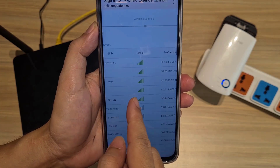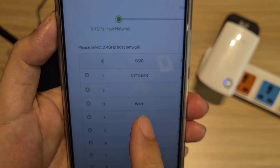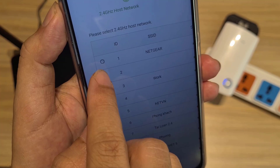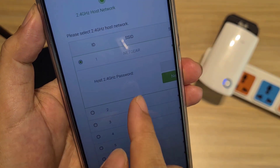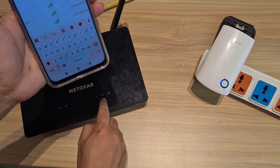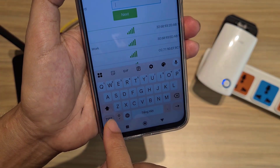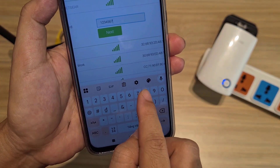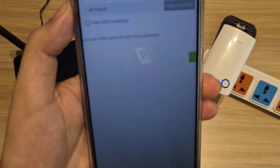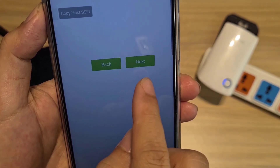The range extender automatically scans for wireless networks around. Here is the list of wireless networks it detects. I connected to the main router. The range extender uses the same wireless network name and password as the main router. Enter the wireless password of the main router so that the two devices connect to each other, then click Next.